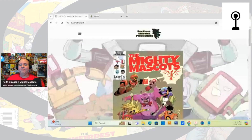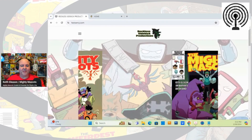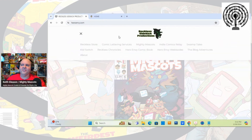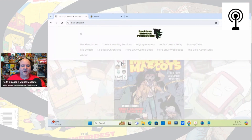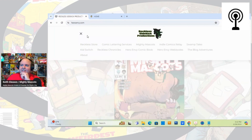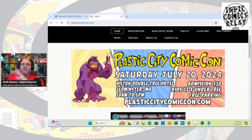Quick reminder that all my comics are now available on heroenvy.com or recklesssidekick.com. Simply go up and hit the store to check it out. We also have everything in the digital store and on Global Comics, so you can go to Global Comics and check out the comics there for digital releases as well.